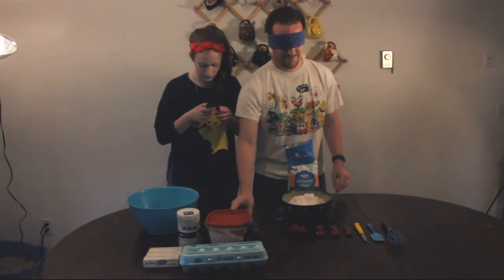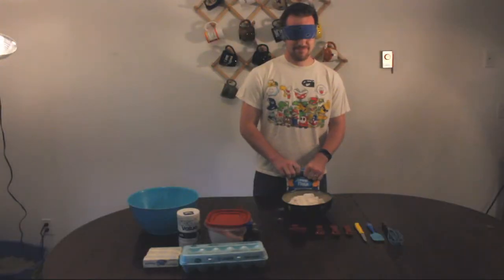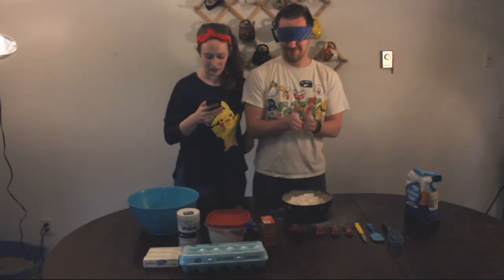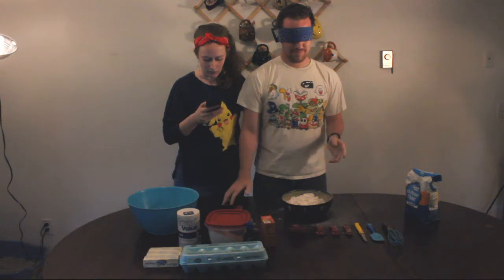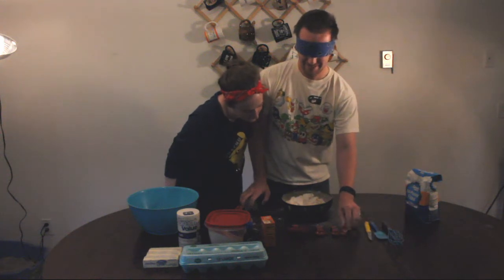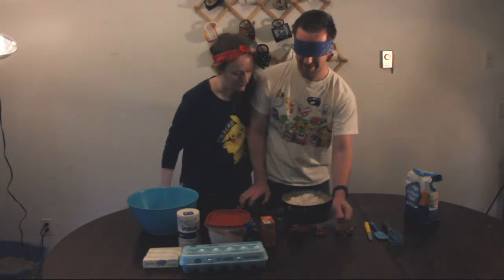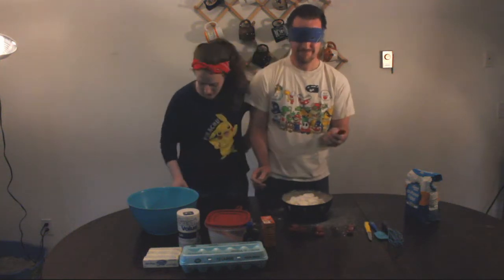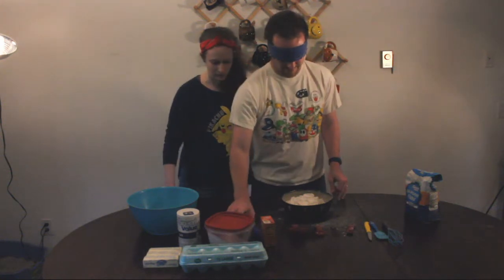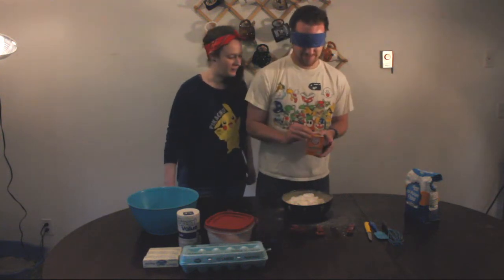Next we need to put in our baking soda, which I didn't grab because I'm a doofus. You can see from Josh's face how irritated he is with us right now. Now that we actually have all of our ingredients, we need to put the baking soda in — we need one teaspoon. Take your left hand and go forward. No, that's a spatula. That's the one. Yeah, that's one teaspoon. Take your right hand and go straight forward — to your left. Baking soda. Nailed it.